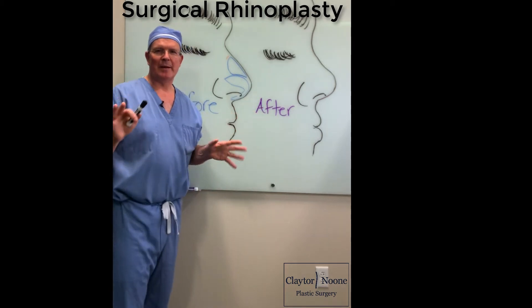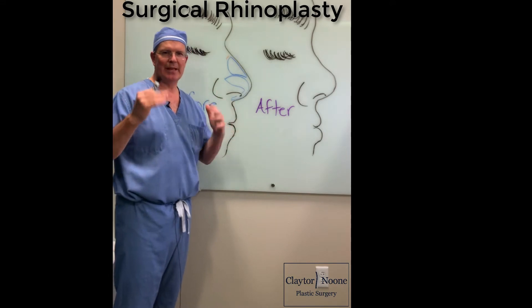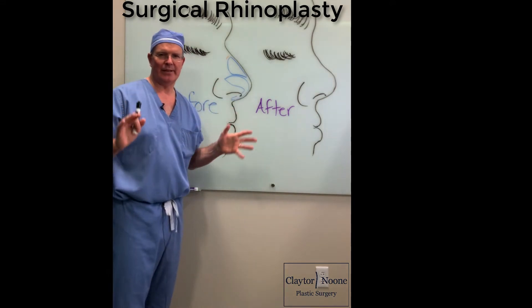Dr. Clever here. Many patients come in saying, what about my nose? How can you help me? I don't like my dorsal hump. I don't like my nasal tip.